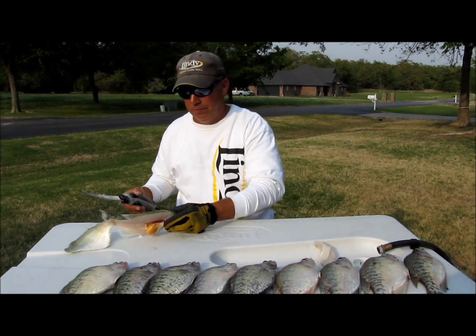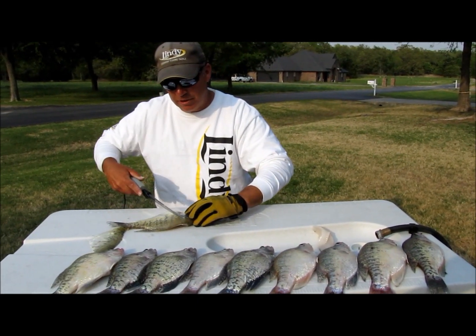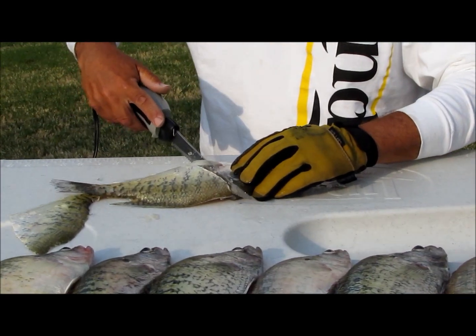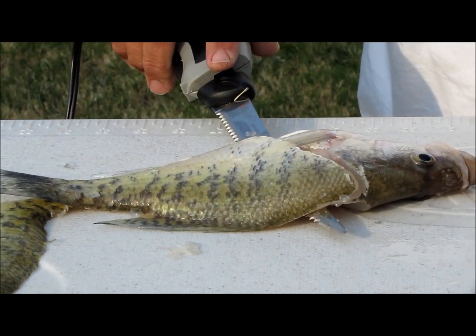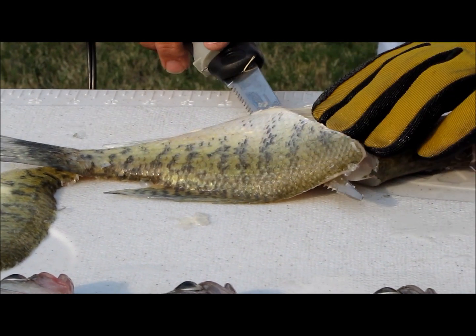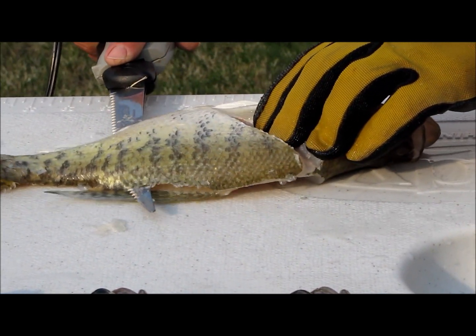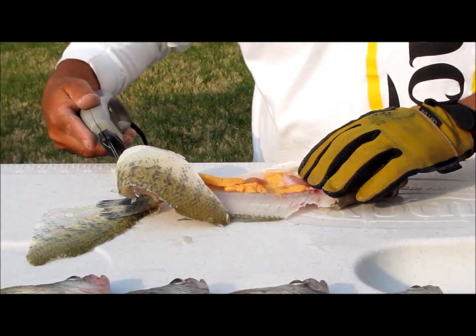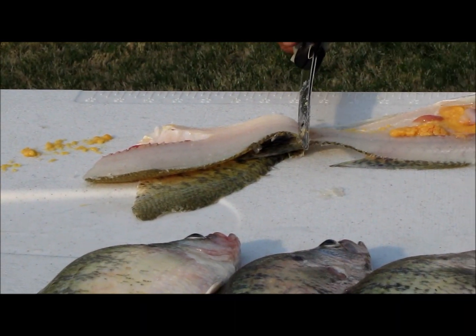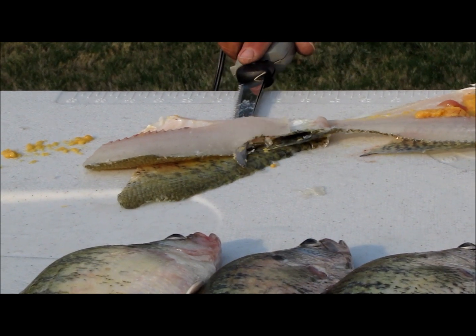Flip the fish over, do the same thing — start at the top, make a cut to the bottom side. I turn my knife sideways, and importantly, I grab the fish by the head and I pull as my knife is going this way, and I slide it right along the rib cage. Flop that part over, catch the fish right there at the tail, and slide it.